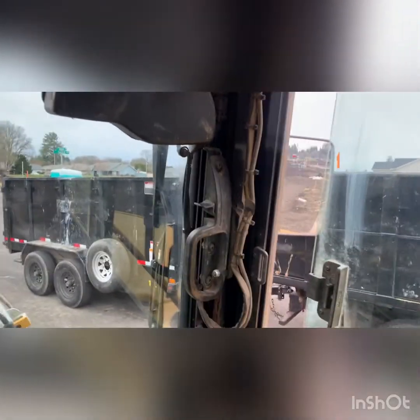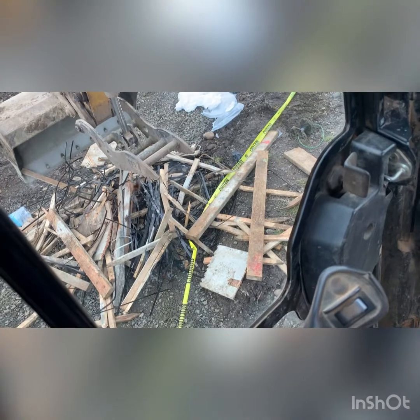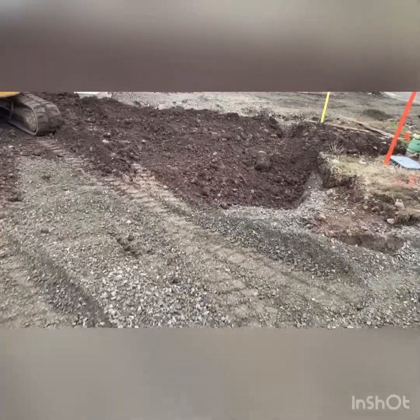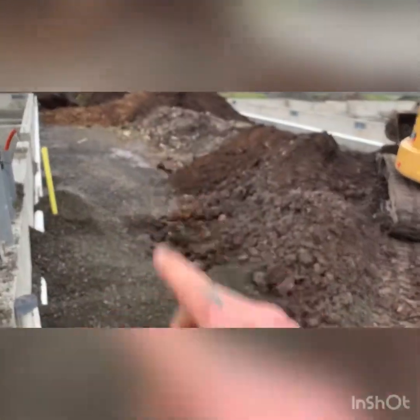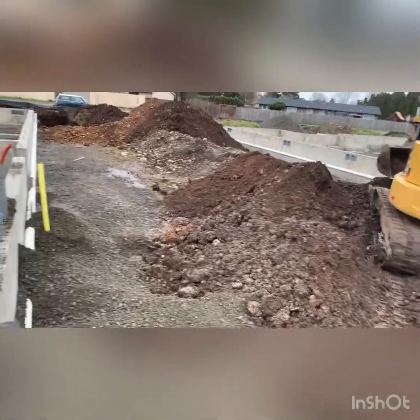I'm going to help the construction cleanup guys out real quick, just get their job done. All that trash I moved yesterday, I'm going to put it in there. We got them holes filled in and gas line covered. We're going to make a path through here for a truck to get in and start dumping dirt, stacking dirt. We need a lot between these two houses.